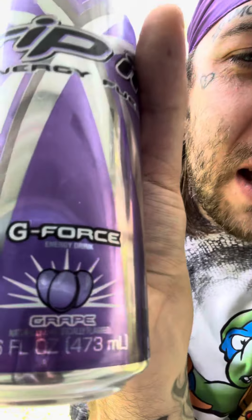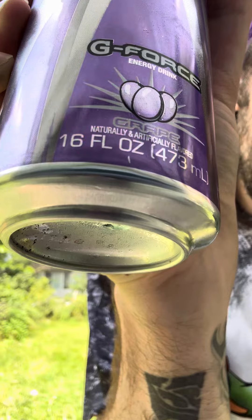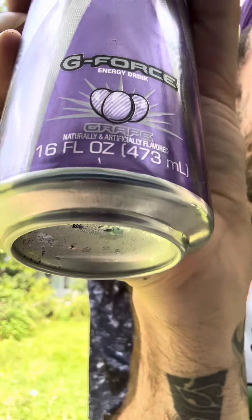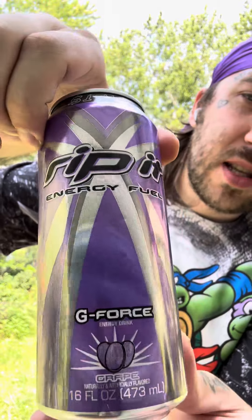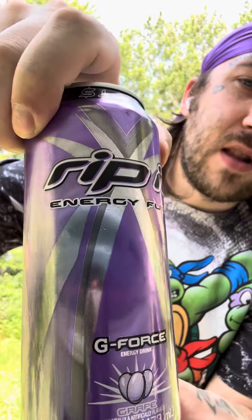That great flavor. Look at them cheeks down there — those are supposed to be grapes. What do I rate this can? I rate this can a five. They give a little bit of effort.